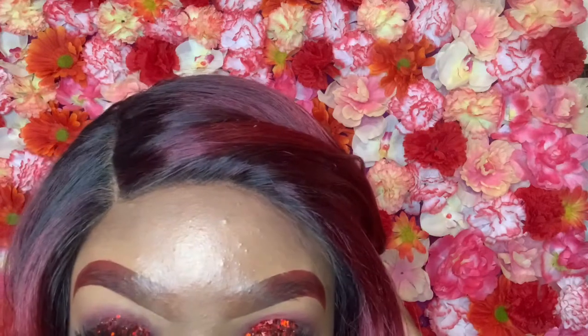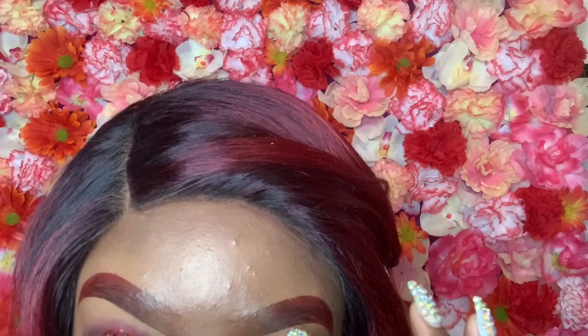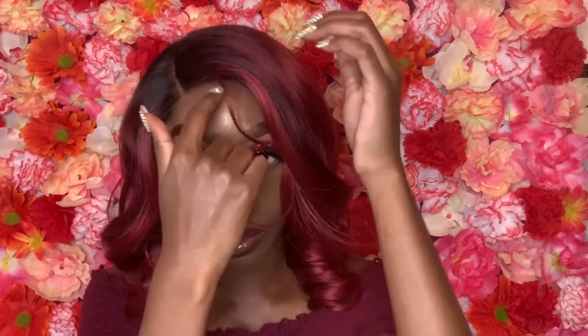Under here it doesn't look bad at all. I used my LA Pro Girl concealer in the shade Chestnut, and I used a little bit of my Morphe powder contour to shade my part around here a little bit.